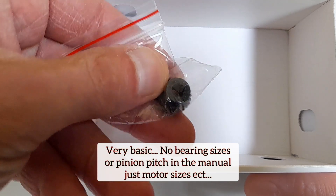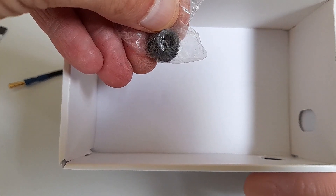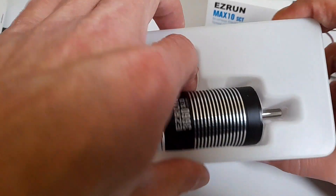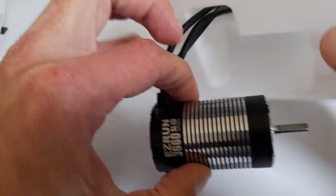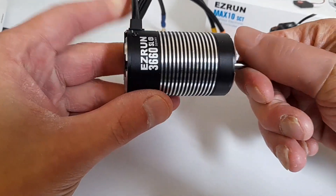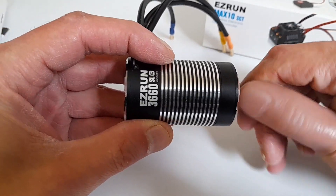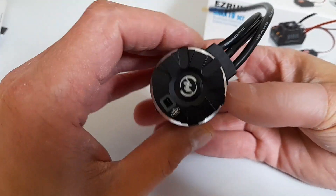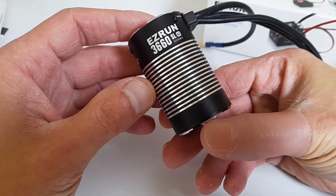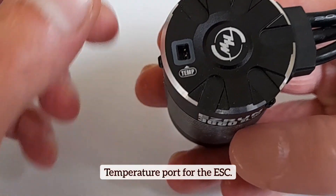I don't know what pitch it is, but it does say on the back '25', so that's got 25 teeth on it. We'll find out what pitch it is at the end of the video. That does feel like a proper bit of quality in your hand — never mind these cheap little brushless setups you get off eBay. That is absolute quality, outstanding. So yeah, 3660 sensorless 3200KV.